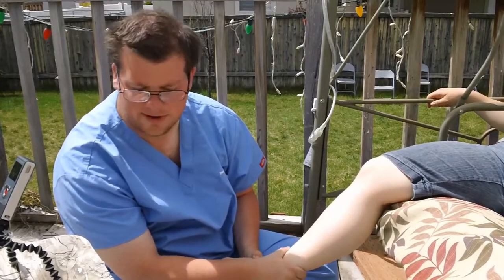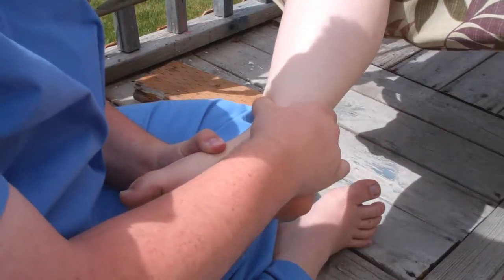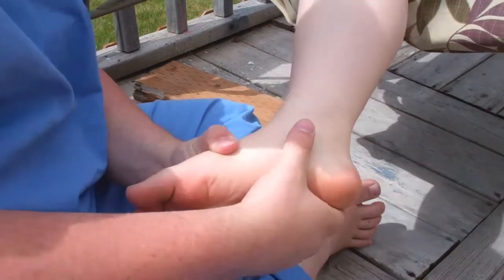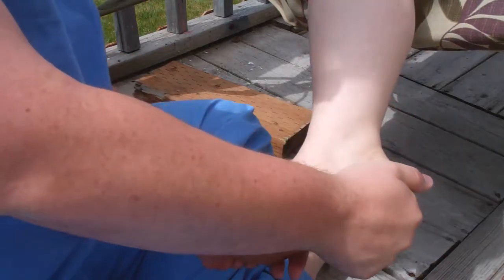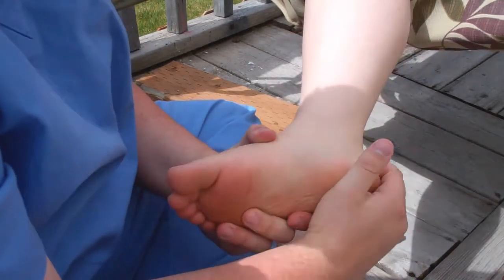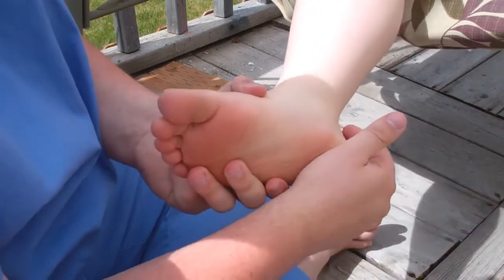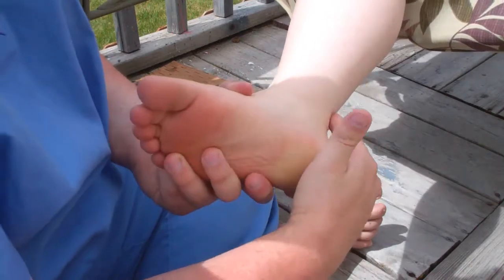Apply a good solid amount of pressure — you probably won't cause any pain here ever at all. And you go down and you can just squeeze the heel, and just continue to rub straight into the heel.